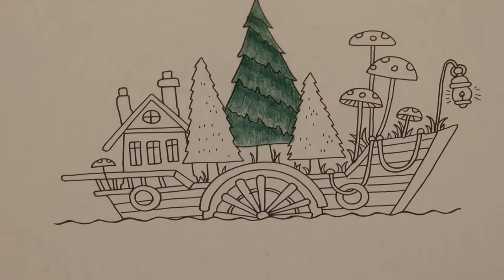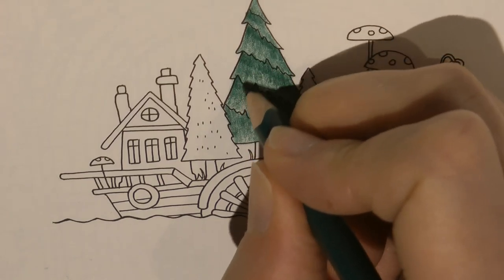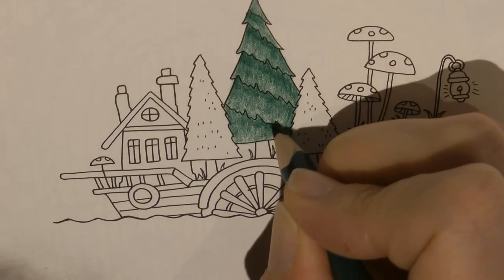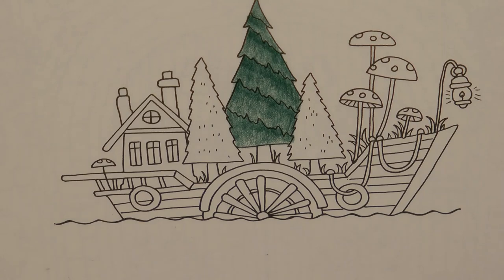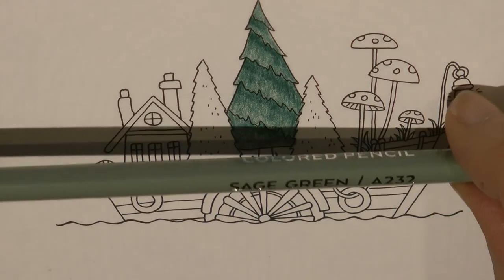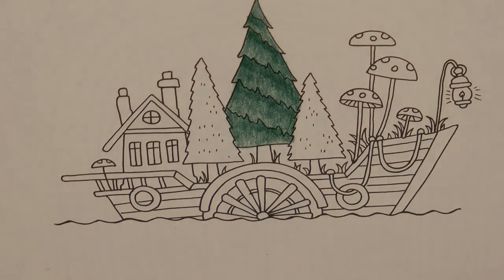It looks slightly stripey, but it does make it look more interesting than just a solid colour. I'm just trying to even it out in a few places. Now the other two trees look to me like they're the same type of tree, and I'm going to do them in this sage green just so they're different - this needs sharpening.